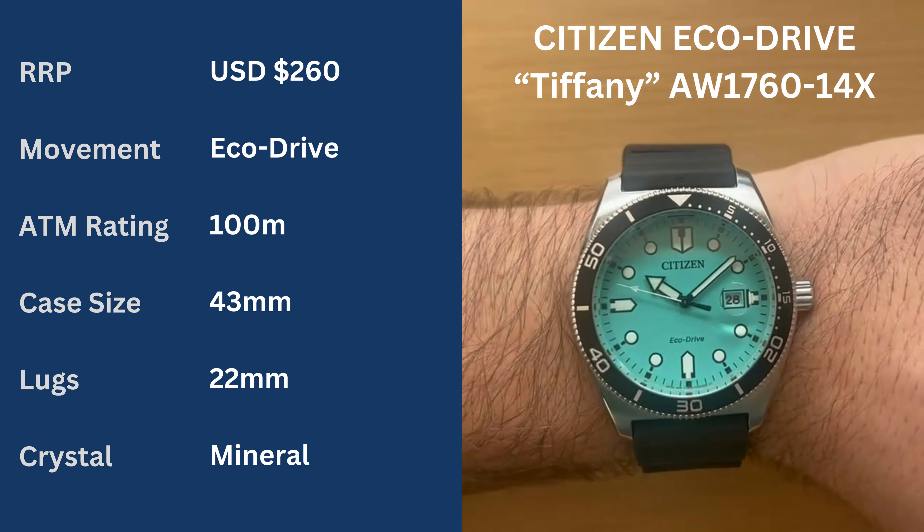Movement is an Eco Drive, which is great — don't have to worry about batteries, don't have to worry about winding. ATM rating of 100, case size of 43mm, 22mm lug width with a mineral crystal and a small cyclops over the date window.